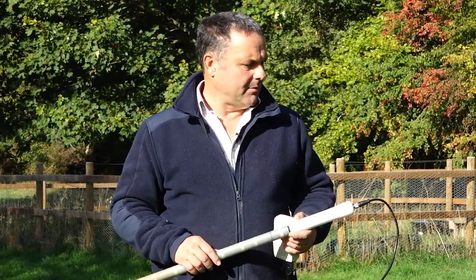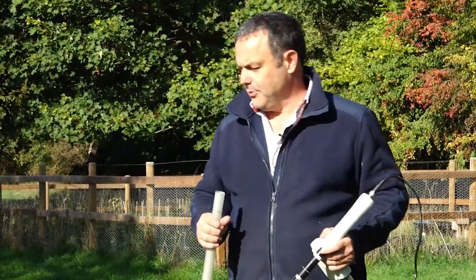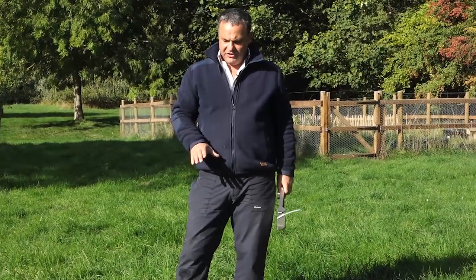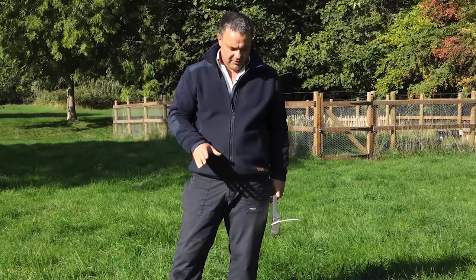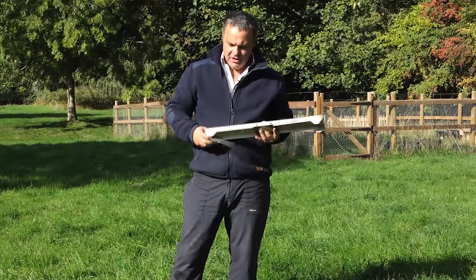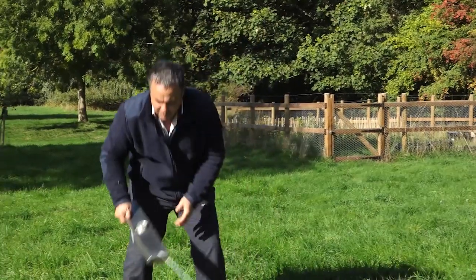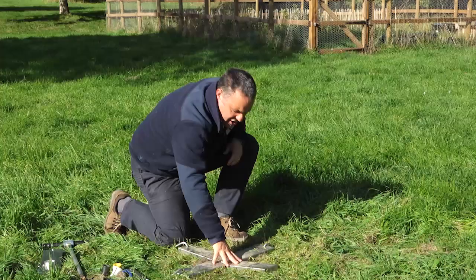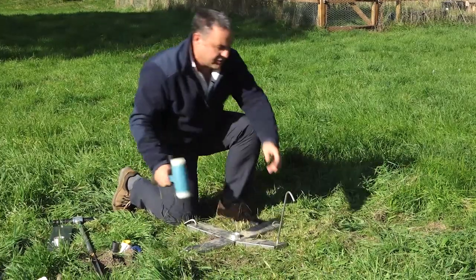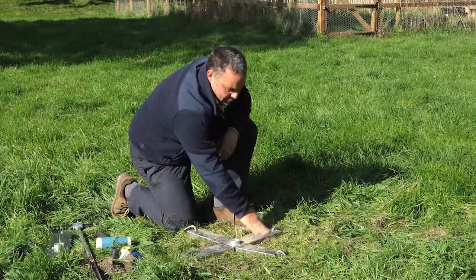Now I'm going to show you how to install the access tubes. Here we've selected our spot to install a profile probe access tube. In all green kits you'll have one of these — a stabilization plate. You just need to attach the cable ties, put the other arms on, and what you end up with when you put it in position is this star-shaped pattern on the ground. We secure it to the ground like so — it's quite stable now.